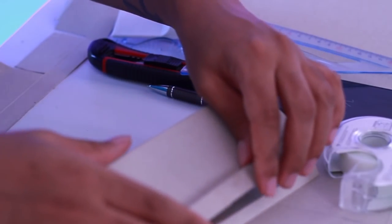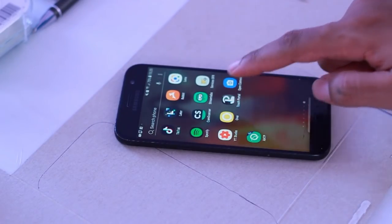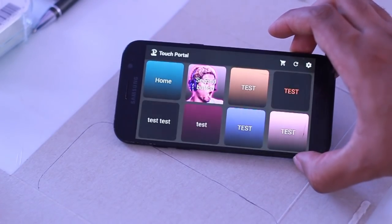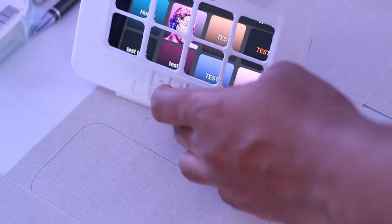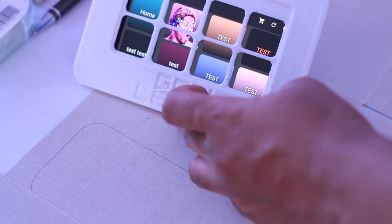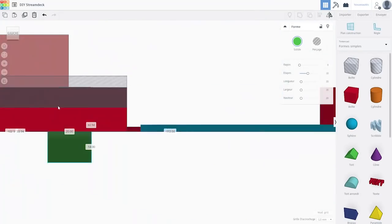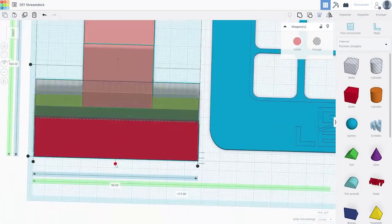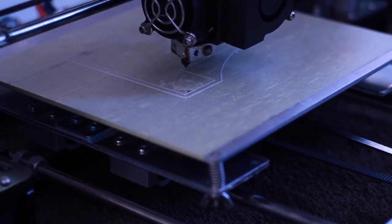So I used the first base 3D part — the phone holder — to kind of measure and see how I wanted it to fit. As you can see, the frame fits perfectly. But once I put it on the stand, it didn't fit perfectly. I had forgotten a part of it, so I had to remodel it in order to hold the phone a little bit higher. Otherwise the buttons were not aligned.